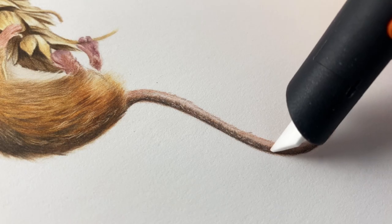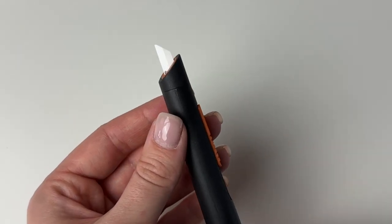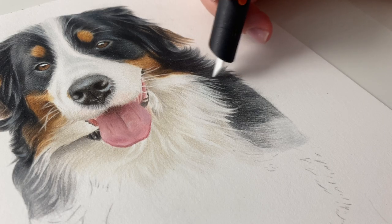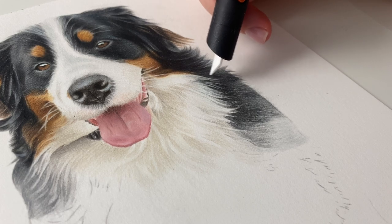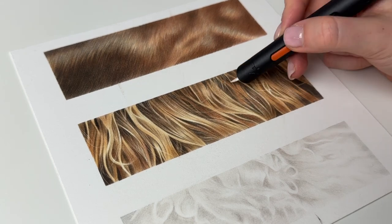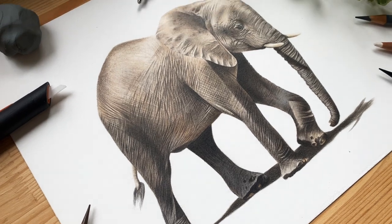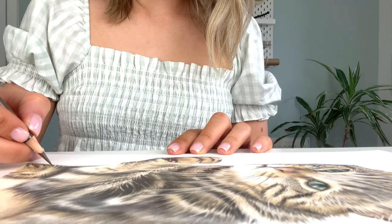But if used carefully these erasers can be a useful tool in your drawings, and for the times when you do make a mistake they can help to correct them. Another of my favourite tools is the Slice Manual Pen Cutter, which is essentially a craft knife with a ceramic blade. This tool is great for scratching off the top layers of coloured pencil to reveal the lightest layer underneath, which makes it perfect for creating those light wispy hairs as long as you've layered your coloured pencils correctly.